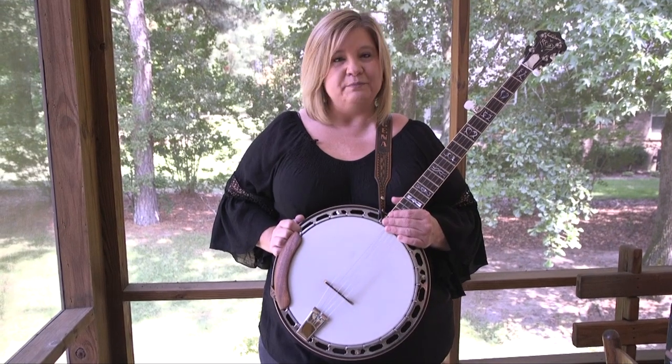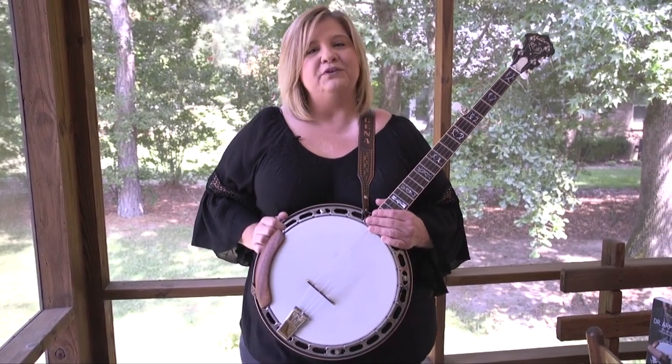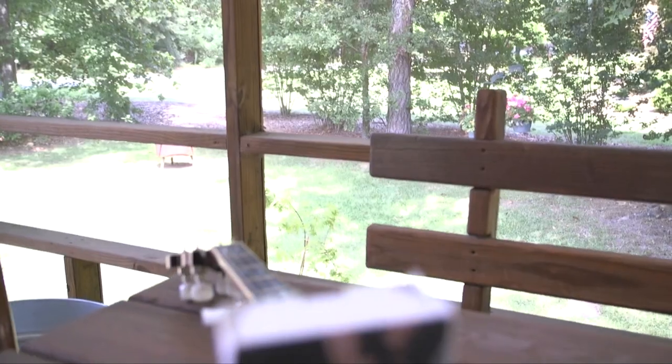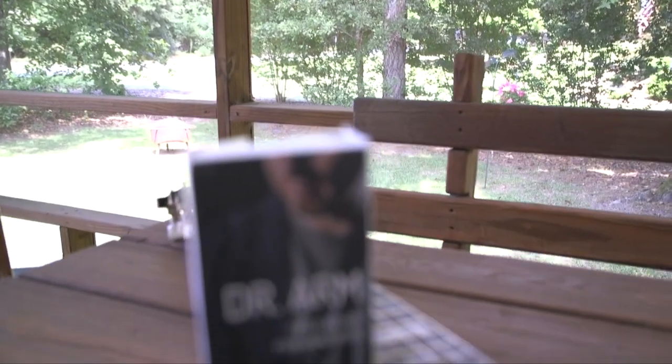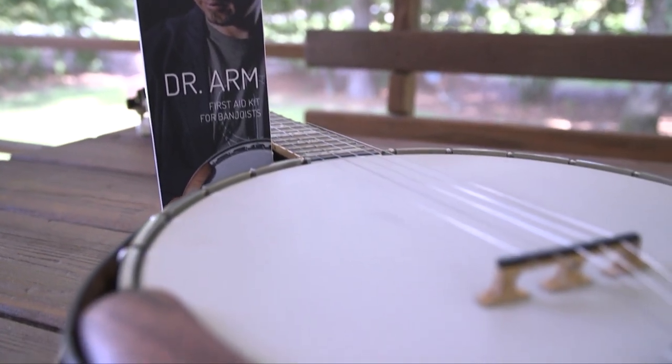Hey everybody, it's Gina Britt from Eastern North Carolina on this beautiful Sunday afternoon, here to talk with you about Dr. Arm by Banjo Lit — this product right here. I started seeing these around and started asking questions about them, so I caught up with my friend Richard at Banjo Lit and he sent me one to try out.